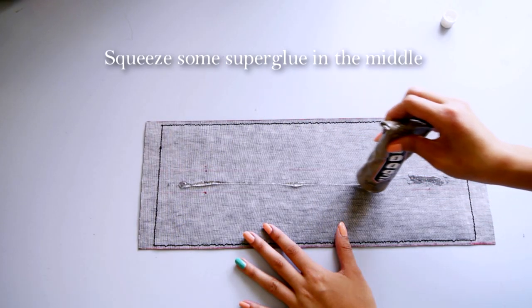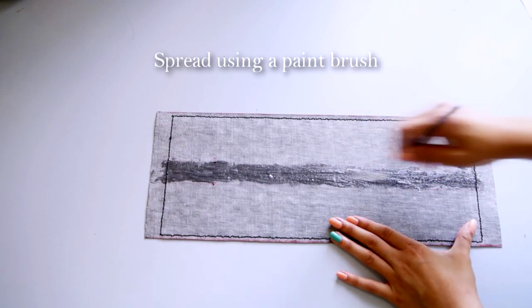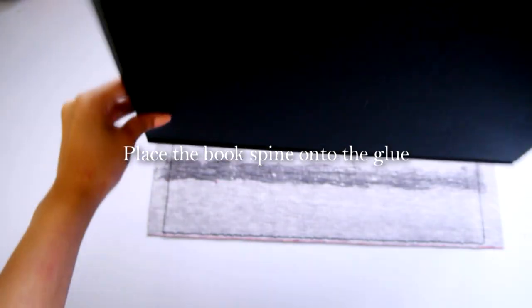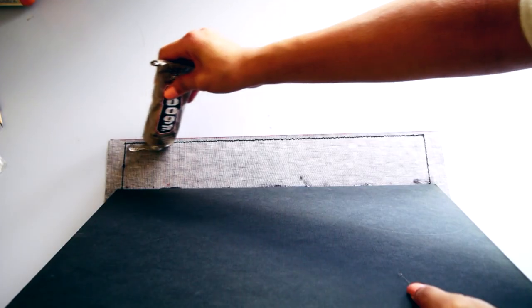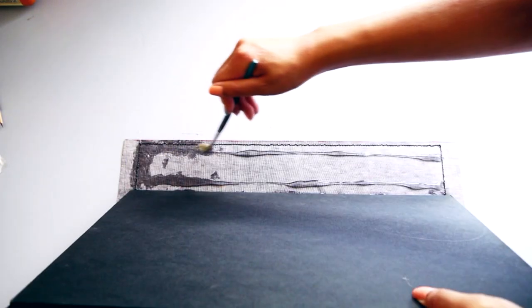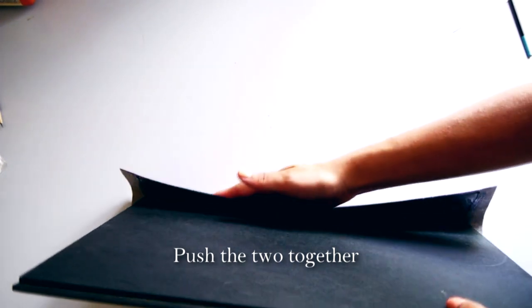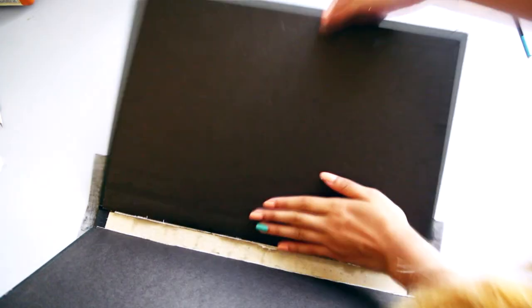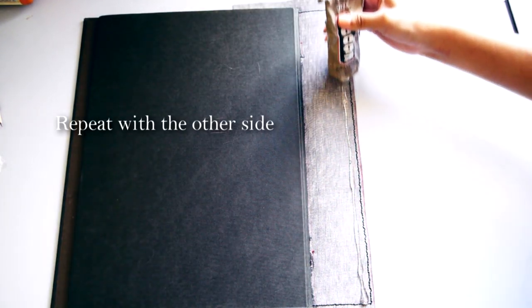Squeeze some super glue right in the centre of the rectangular piece of fabric and spread it with an old paintbrush. Carefully place the book spine onto the glue, then spread even more super glue on the fabric and stick it to the book.